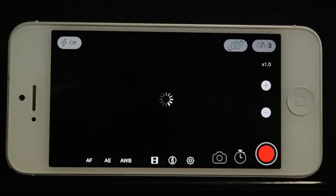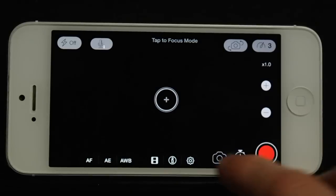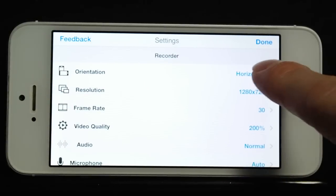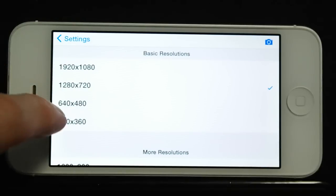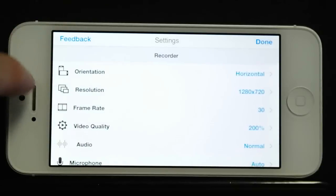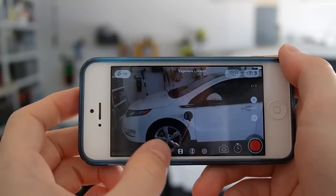The built-in video recording software is also very weak. I use a paid app called MoviePro. This app allows me to do several things, such as force the orientation to stay horizontal, set a specific resolution and frame rate that I want to record and edit in, and most importantly, record in a higher bitrate for better quality video. It also gives me the ability to lock the focus, exposure, and white balance.